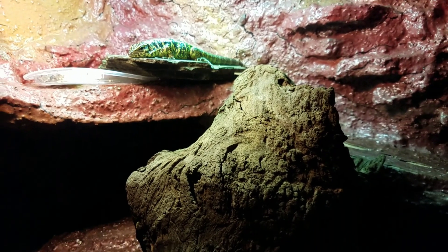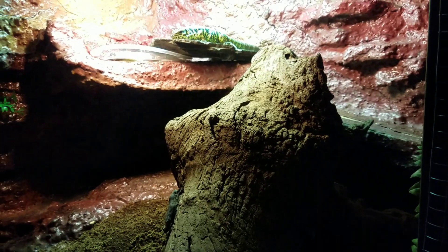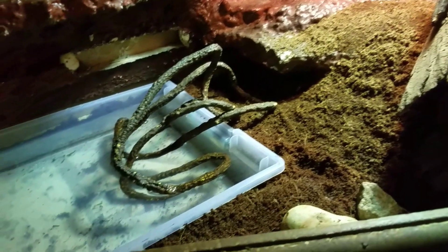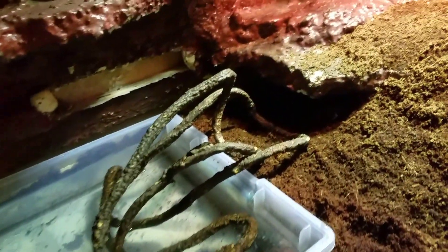I used to have my Bearded Dragon in here but now I've conditioned it for my Gold Tegu, because I got that big tank that you guys saw a couple of posts ago. So I got a little water tub there - she likes a little water because I've seen that they do like water from time to time.